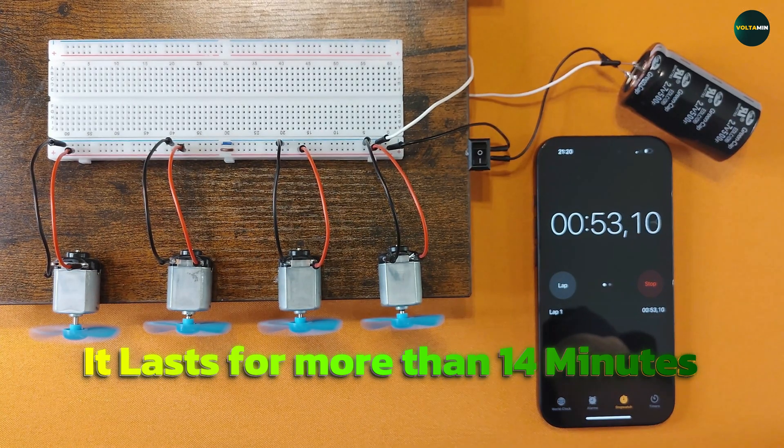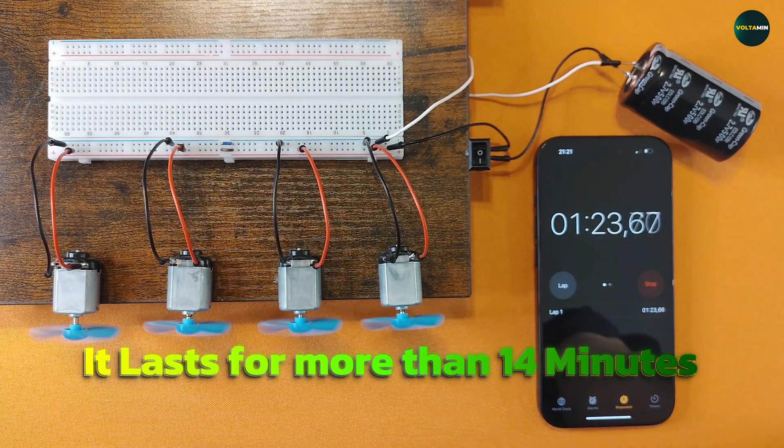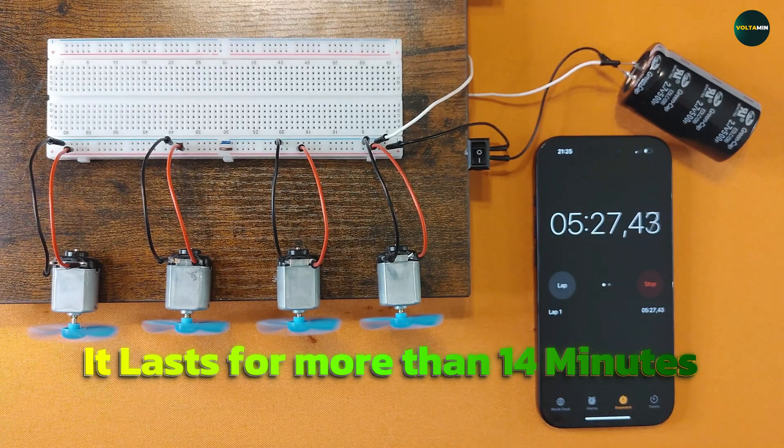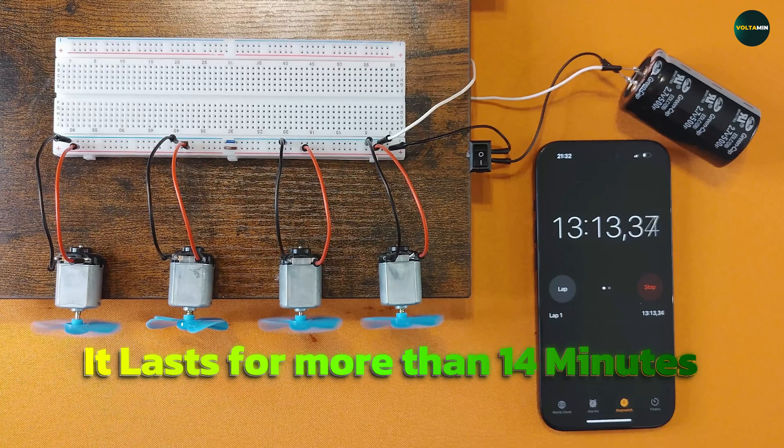Results and conclusion. As the seconds turn into minutes, the motors keep spinning. Finally, after an incredible 14 minutes, the motors slow down significantly. At this point, there's barely any energy left and the test is stopped. This proves just how powerful supercapacitors can be — unlike regular capacitors, they can store and release large amounts of energy, making them perfect for high power applications.